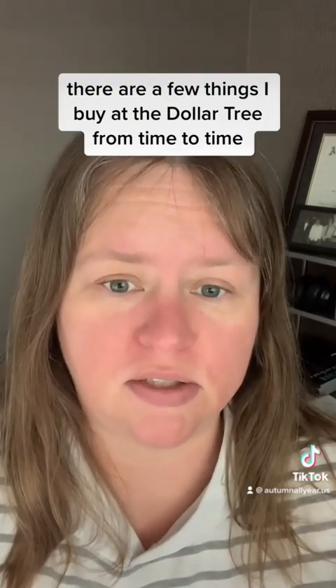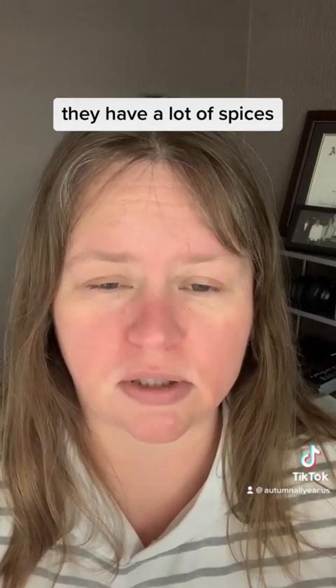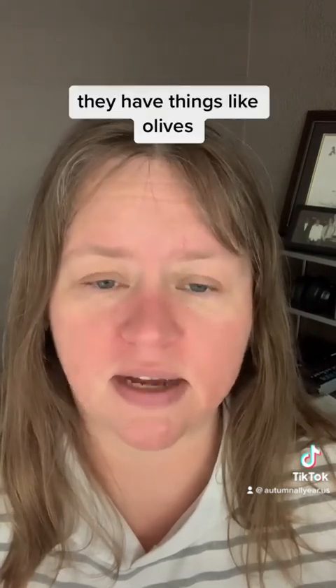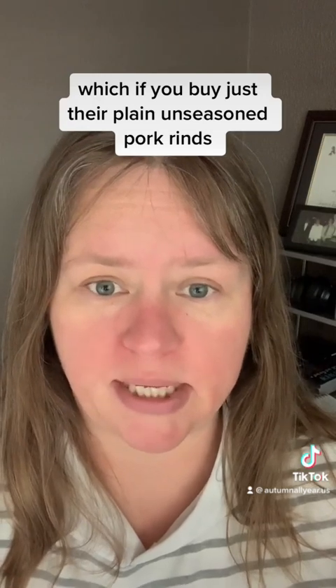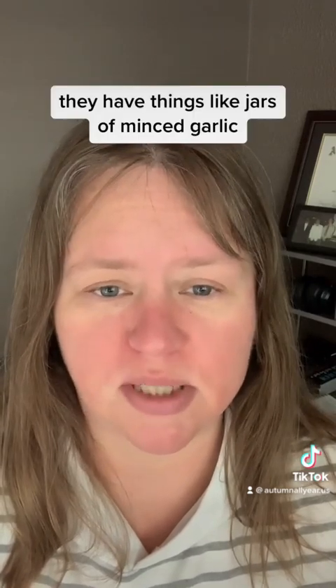There are a few things I buy at the Dollar Tree from time to time. I really like their spice section. They have a lot of spices — individual spices and spice mixes for a good price. They have things like olives, they have pork rinds which, if you buy just their plain unseasoned pork rinds, very simple ingredients — it's just pork skin and salt. They have things like jars of minced garlic.